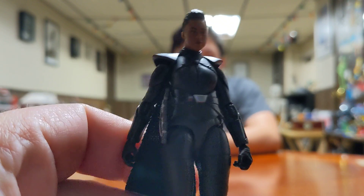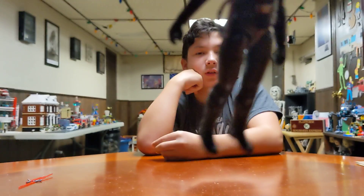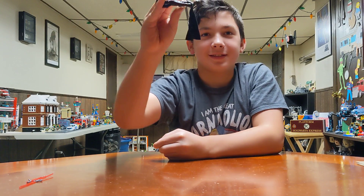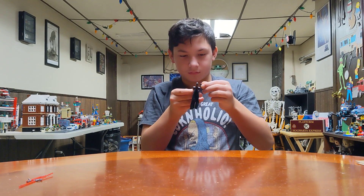And there she is. Put her arm down — there she is. She's even got a nice cloth cape. Put her like this and then just have it hang. Like this? Yeah, see? There you go. She looks good — it looks like a good figure. It looks like the actress from the show.